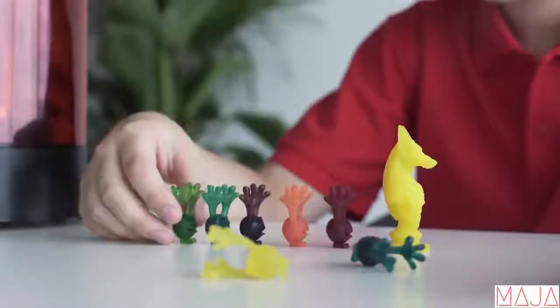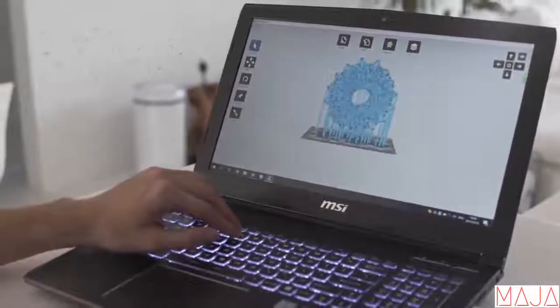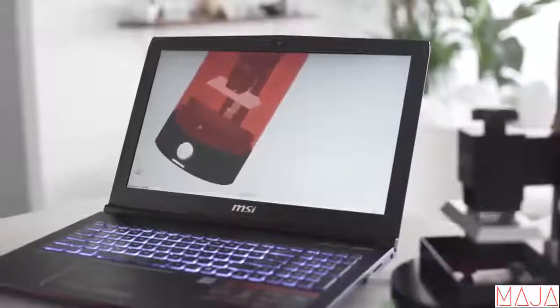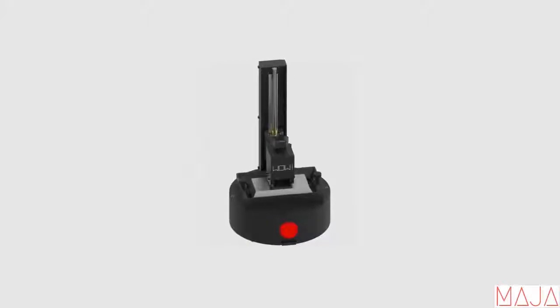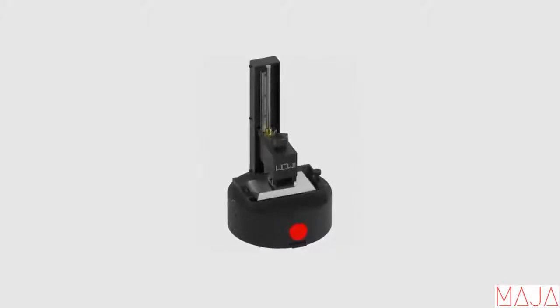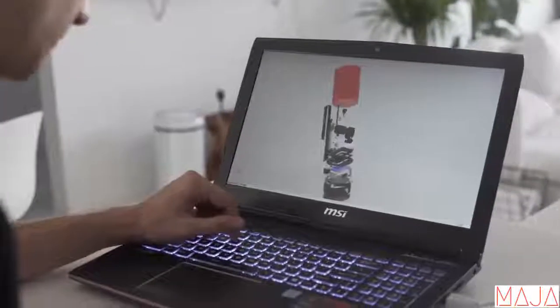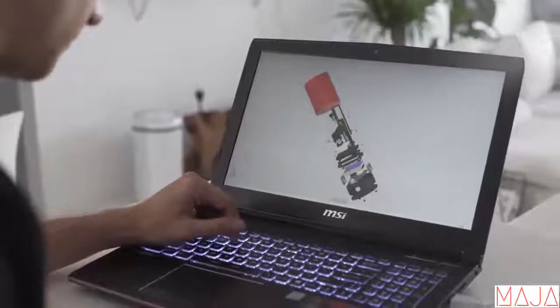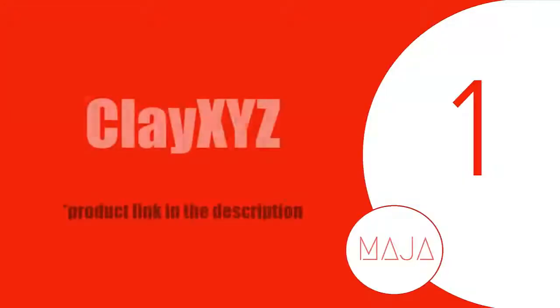SparkMaker comes with free and easy-to-use software to design your own objects, or you can use existing 3D models from the library. We believe the future of 3D printing relies on making it available for everyone. Our team has been working on 3D printer manufacturing for years, and we are confident to introduce SparkMaker to everybody to see what you will create with it. So join us and let's start creating. SparkMaker.com